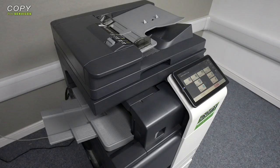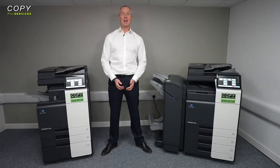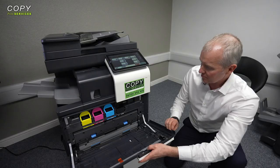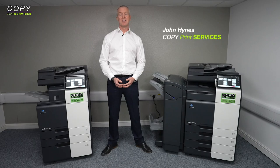Konica Minolta offer a wide array of printing solutions and their BizHub i-series range of colour multifunctional printers are perfect for the modern day office. In this video I'm going to compare six of their models, go over the key details, talk you around the overall design and demonstrate the core functions, and even point out some of the key benefits of owning one.